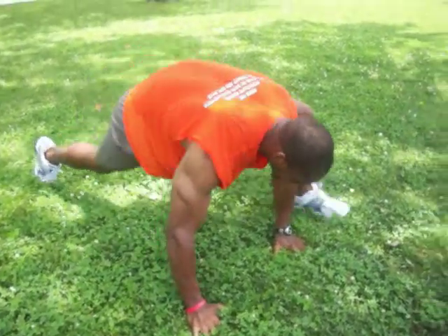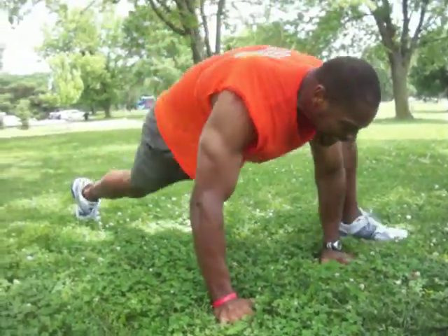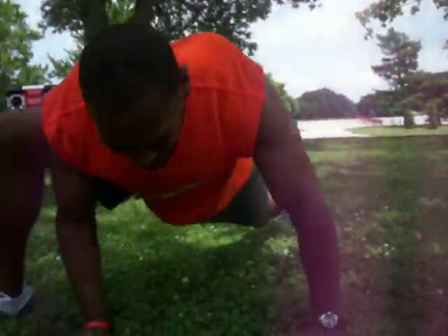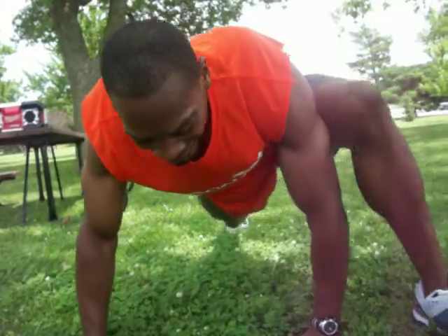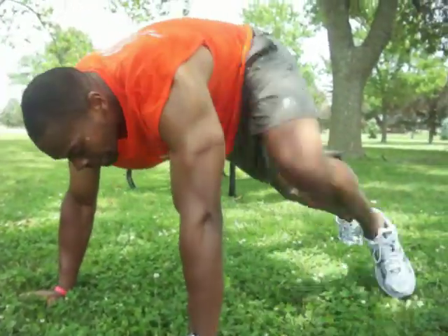There's one, two, three, four, five, six, seven, eight, nine, ten. Whew.